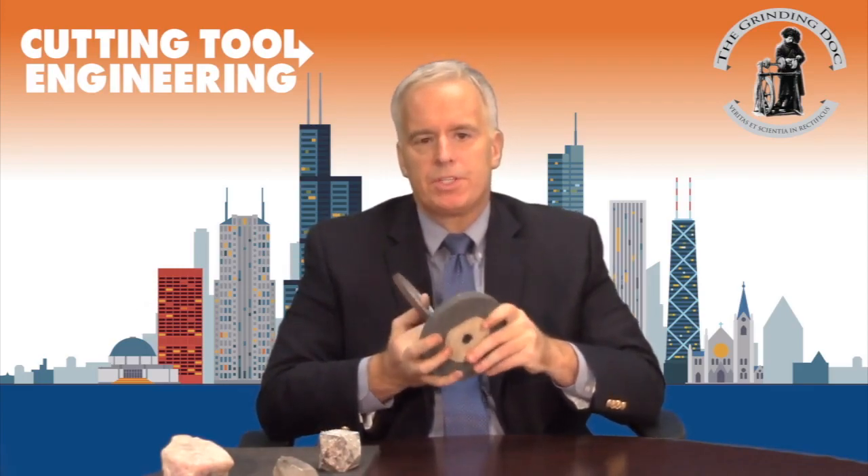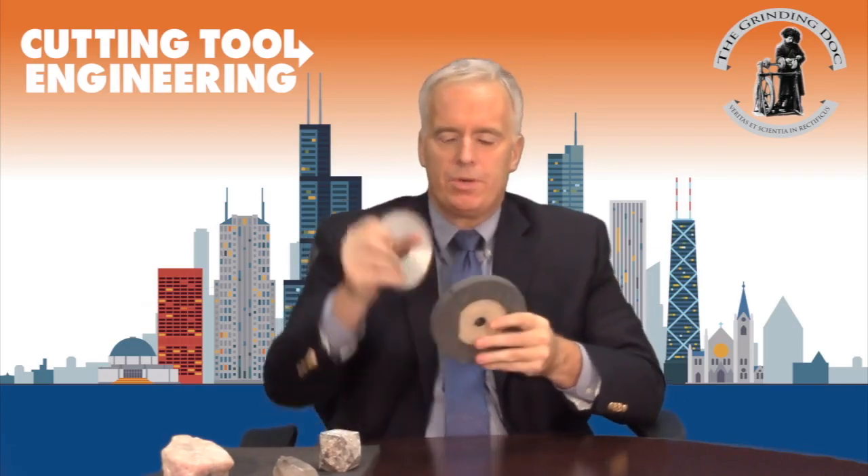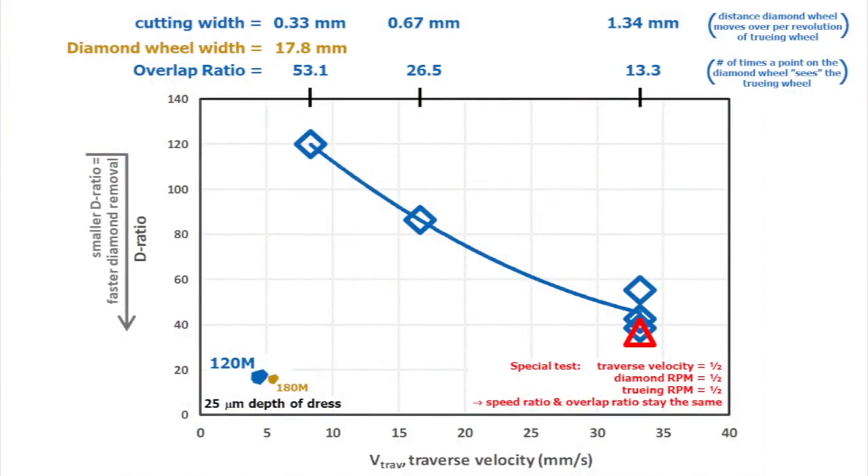Somewhere in that ballpark — 0.3, 0.4, 0.5 — antidirectional, so the diamond wheel is going about 30% of the surface velocity of the truing wheel. One caveat: if you go antidirectional, you will throw some of the swarf up into the air. When you go unidirectionally, the swarf goes down in both cases, but antidirectional sends some swarf upward. Maybe that's a problem, maybe it's not, but it's something to consider. That's tip number one.